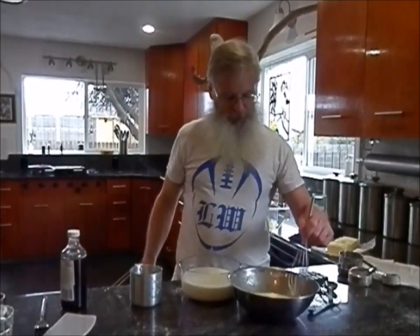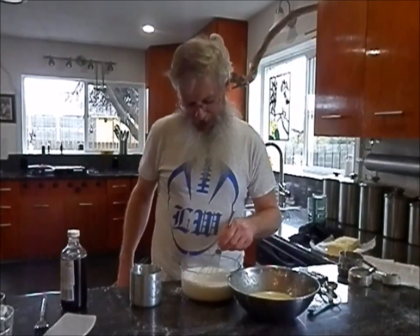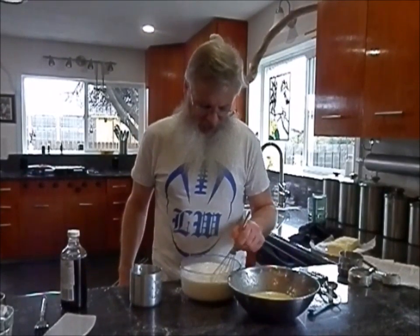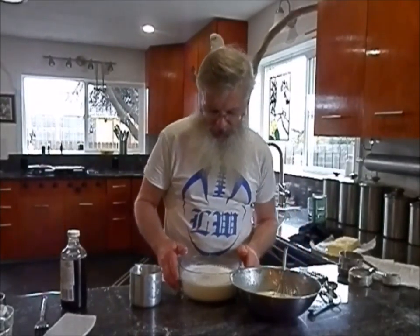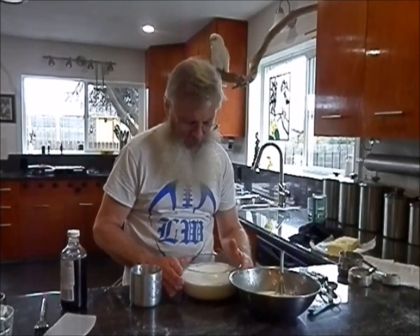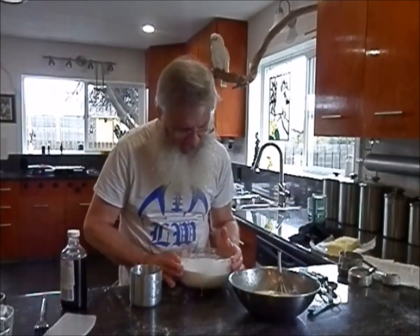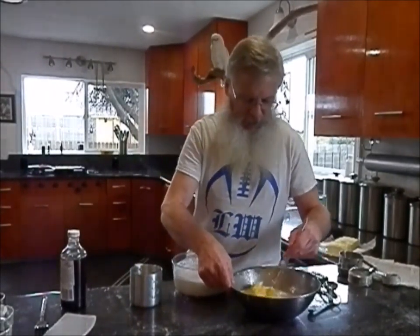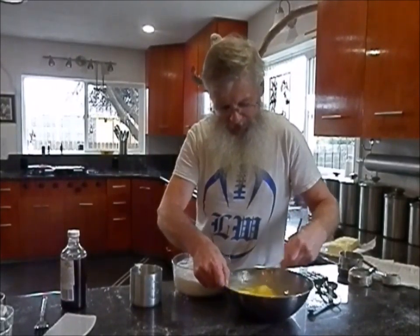Now we just got to wait for the milk. It's been about five minutes, so I'm stirring up my milk here. You have to be a little careful when this milk gets hot — because if it's close to boiling and you start stirring it, it'll boil over. I got that heated up. I'm just going to add just a little bit of hot milk into here, just to thin that down a little bit and heat it up.